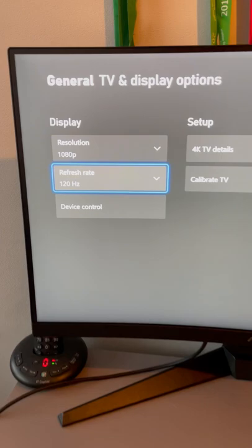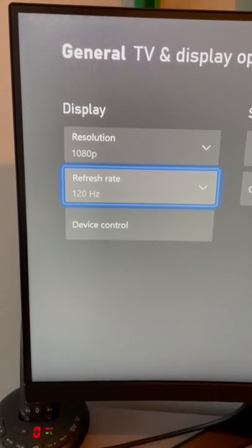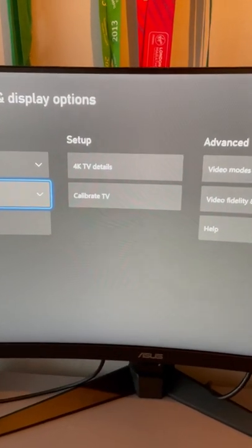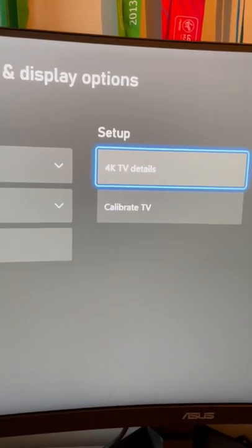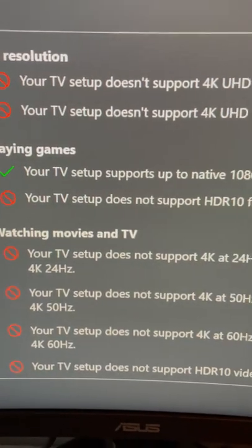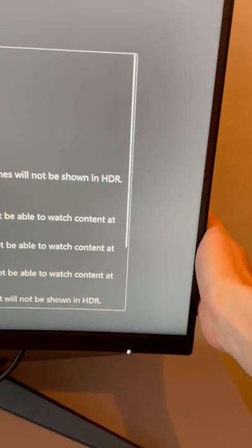Just to show you, we can play in 1080p and 120Hz refresh rate, which allows you to play at 120fps. If I go into the 4K TV details, the tick there confirms your TV setup supports native 1080p at 120fps.